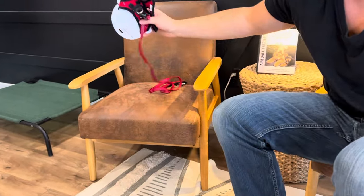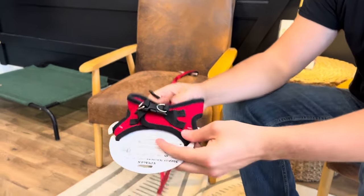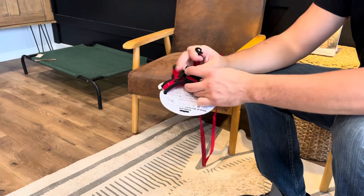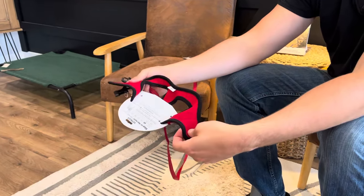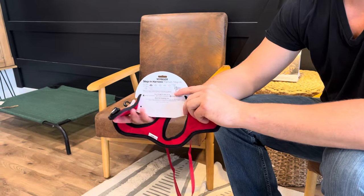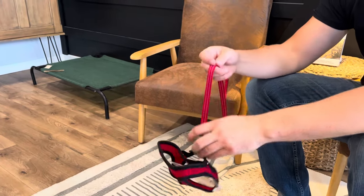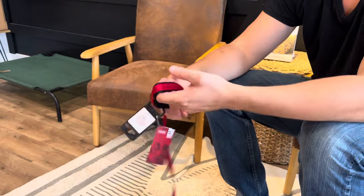I always recommend a harness. They work really nicely, especially because your puppy has to learn to walk on a leash — they've never really done that too much, and it feels weird to be pulled from the neck. I hate to see people yanking puppies by their neck. Harnesses give you full body control. This one is a step-in one that I really like — there are harnesses out there that are very confusing to put on, so just be aware of that. This is the extra small, which is the right size for all of our puppies getting started. It just gives you that full body control and teaches them how to walk on a leash.